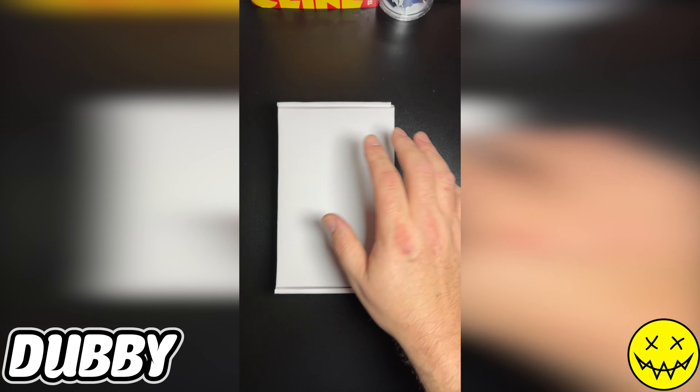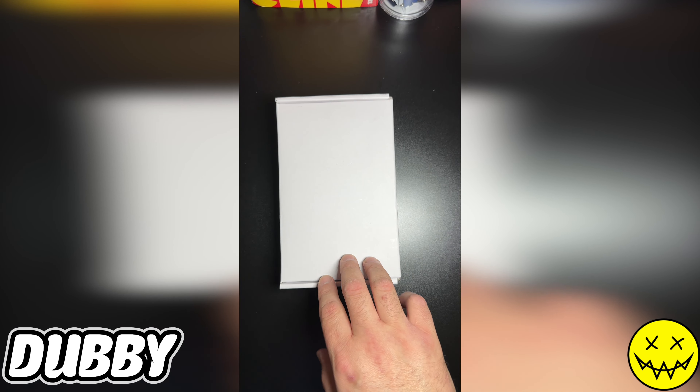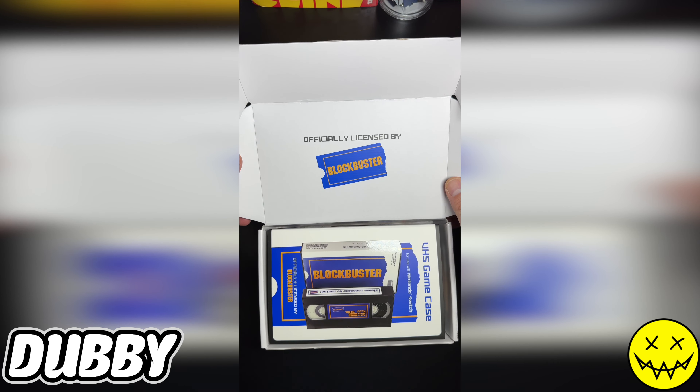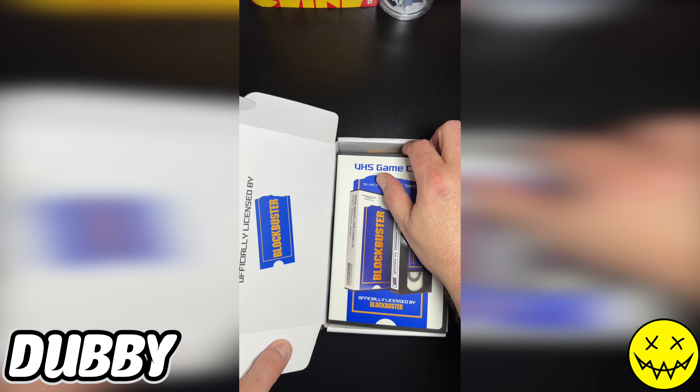What's going on everyone, welcome back to Fully Geeking Out, it's Eddie back with another unboxing. Today I have something for some nostalgia — for those individuals born in the late 80s, 90s, maybe even the early 2000s. This is an accessory for the Nintendo Switch. Let's get into it — Blockbuster, the place to go to rent movies and rent video games back in the day.